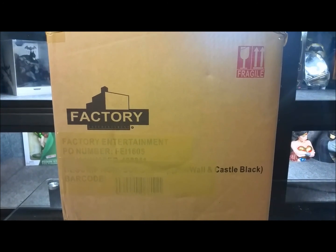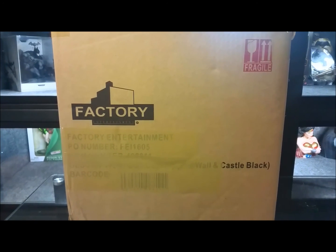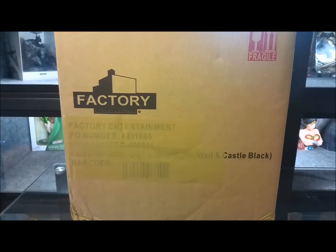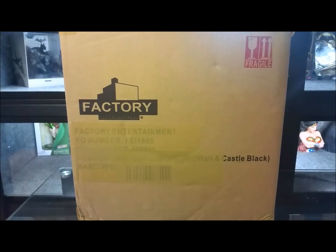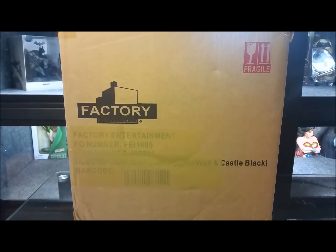Welcome back to Tour Reviews 51. This is review number 89. Today we're going to do a Game of Thrones from Factory Entertainment. This is the desktop sculpture of Castle Black with the wall. So this is pretty cool. I had the Winterfell one — I did that probably about 20 to 30 reviews ago.